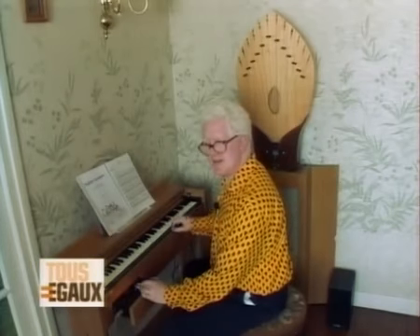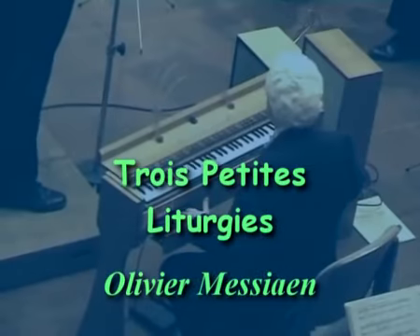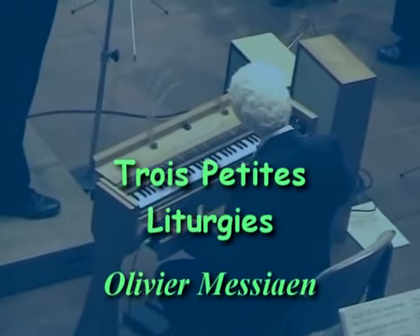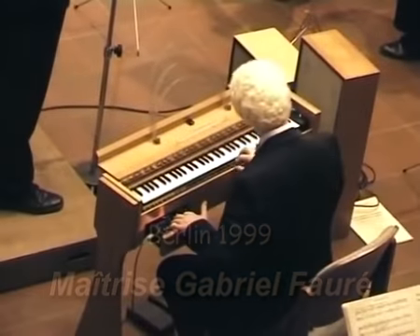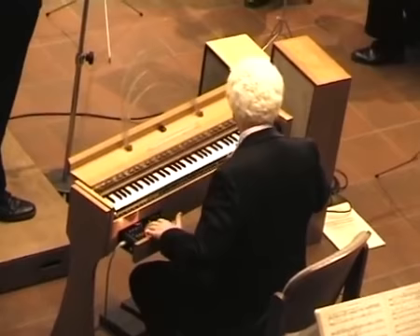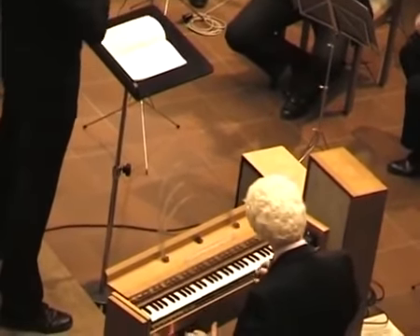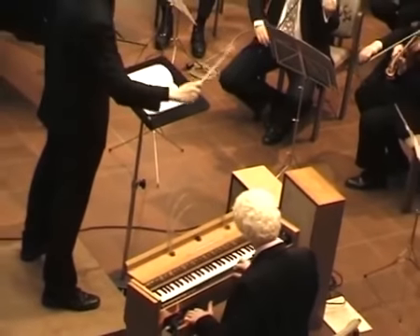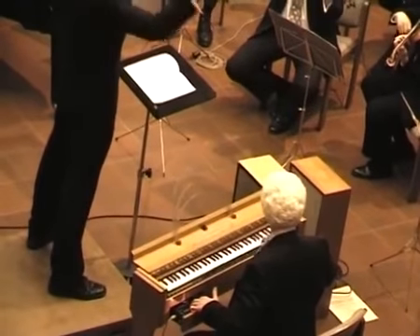Un instrument si sensible et si subtil que ça peut développer une sensibilité extraordinaire chez le musicien. Ça peut donner parfois l'impression que c'est un prolongement direct de la pensée.